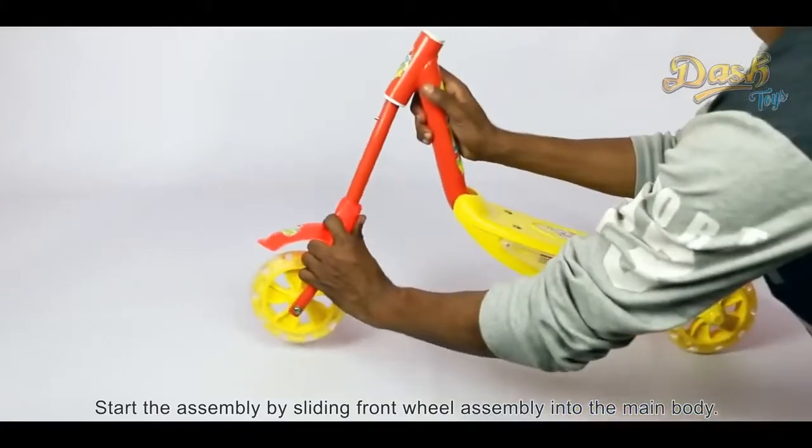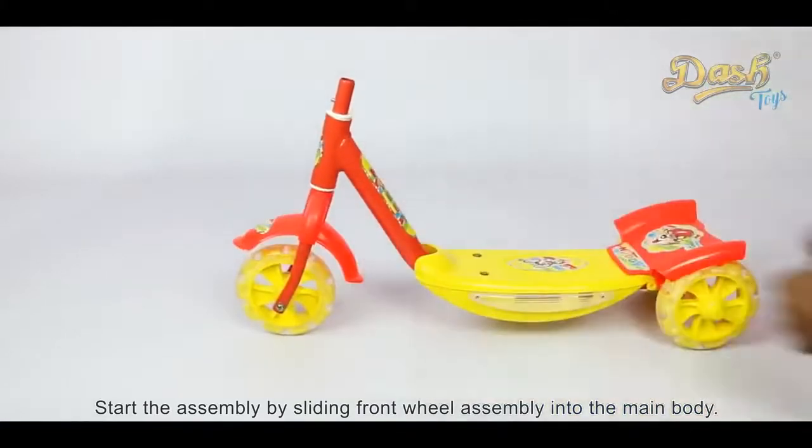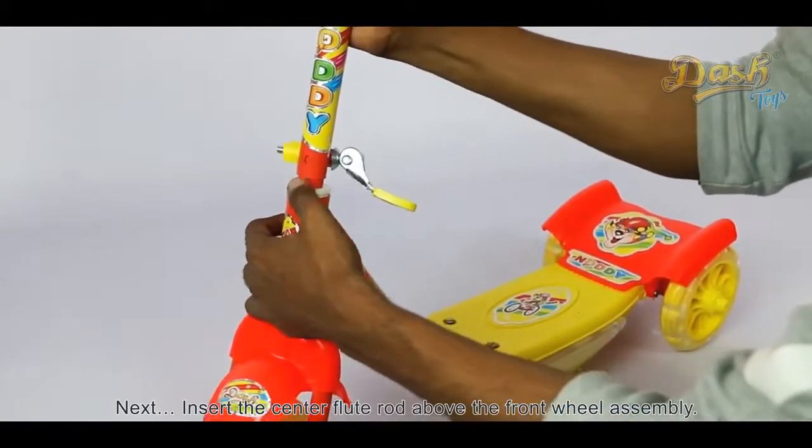Start the assembly by sliding the front wheel assembly into the main body. Next, insert the center flute rod above the front wheel assembly.